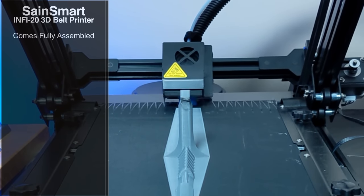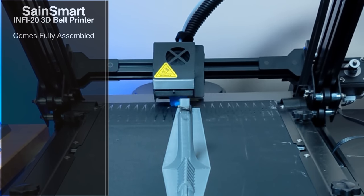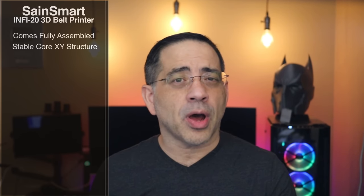Before we get a closer look at the printer and these prints, I want to share some specs. I've been using this printer for several weeks — I had one of the very first versions that hit stateside and started doing some testing. There's a lot to like about this printer and some differences from other 3D belt printers on the market. One of the big ones for me is that this thing comes fully assembled, which is a massive time saver. It's using a stable Core XY structure.